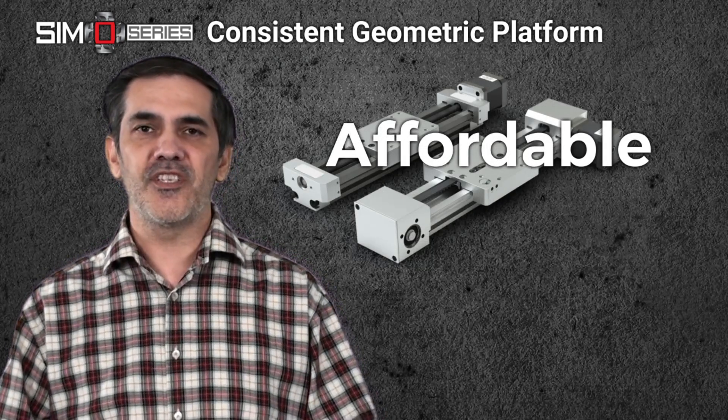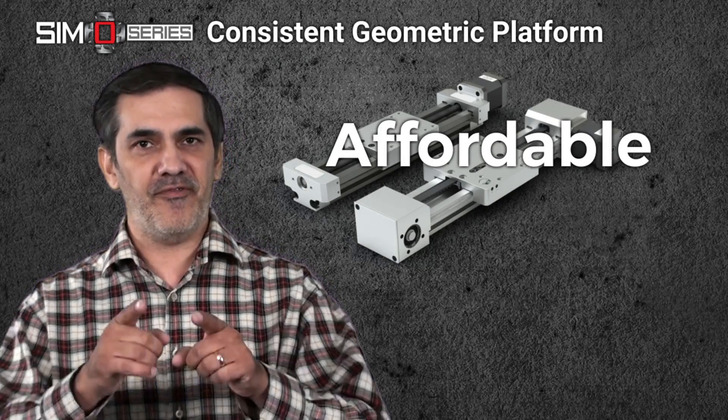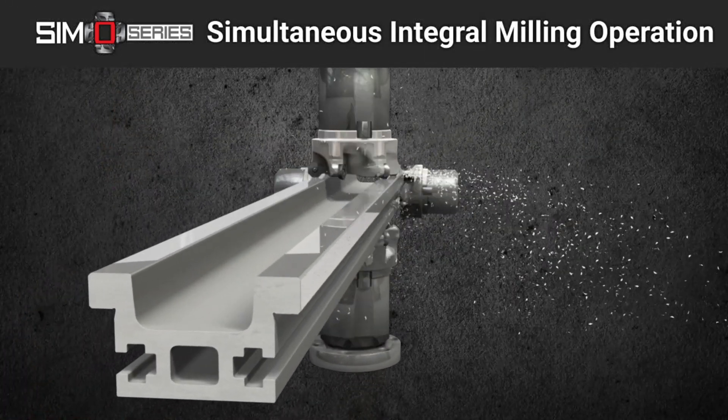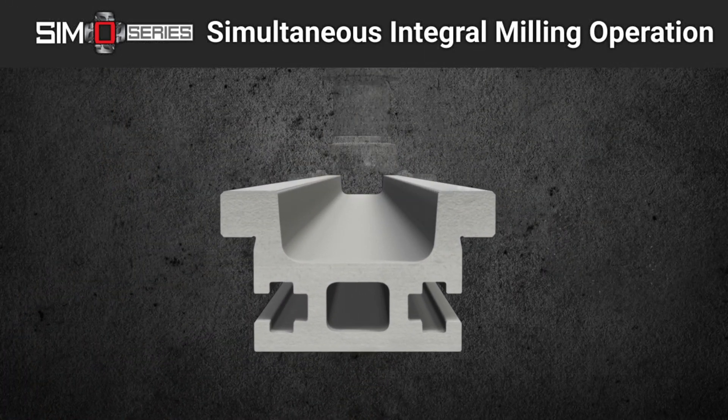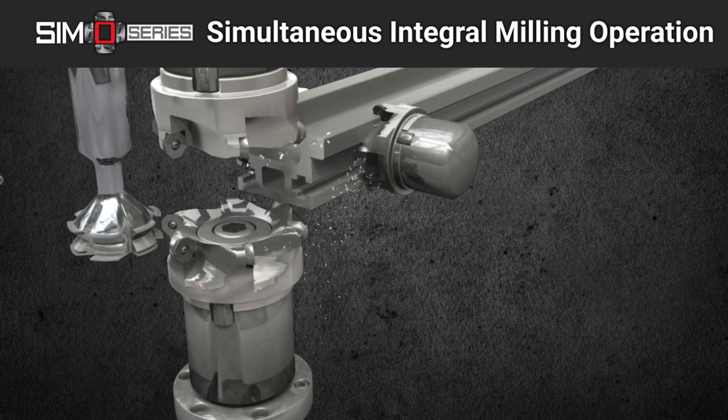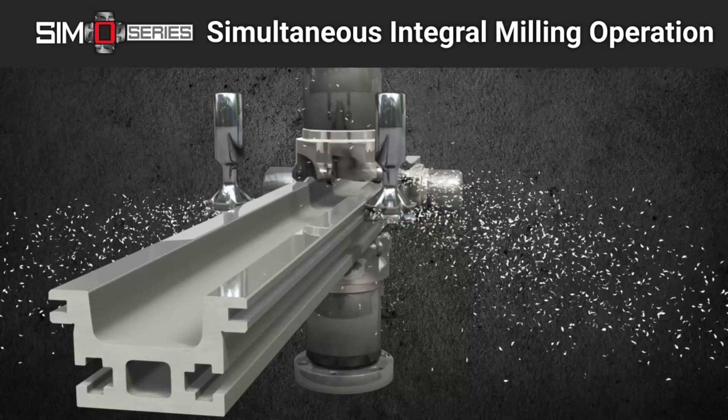It's a qualified precision platform designed to fit your budget. Each rail is based on an aluminum extrusion that is qualified utilizing the patented simultaneous integral milling operation developed by PBC Linear.